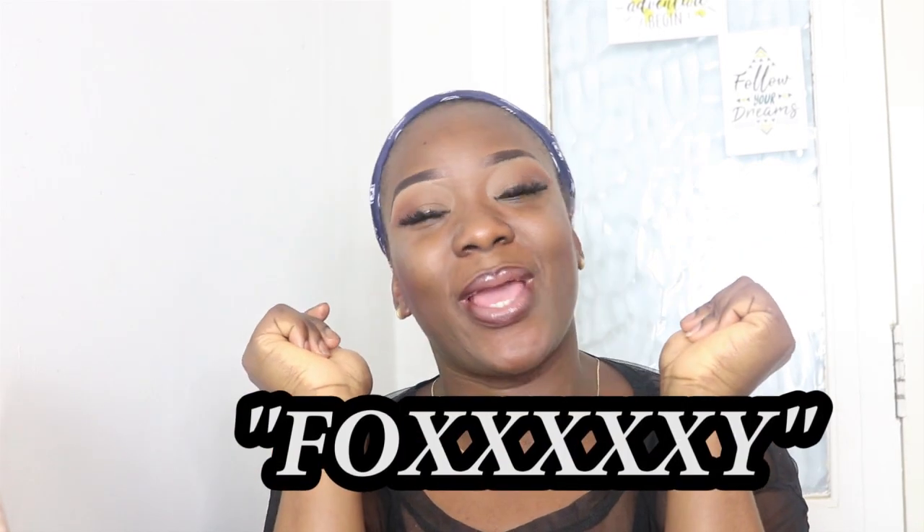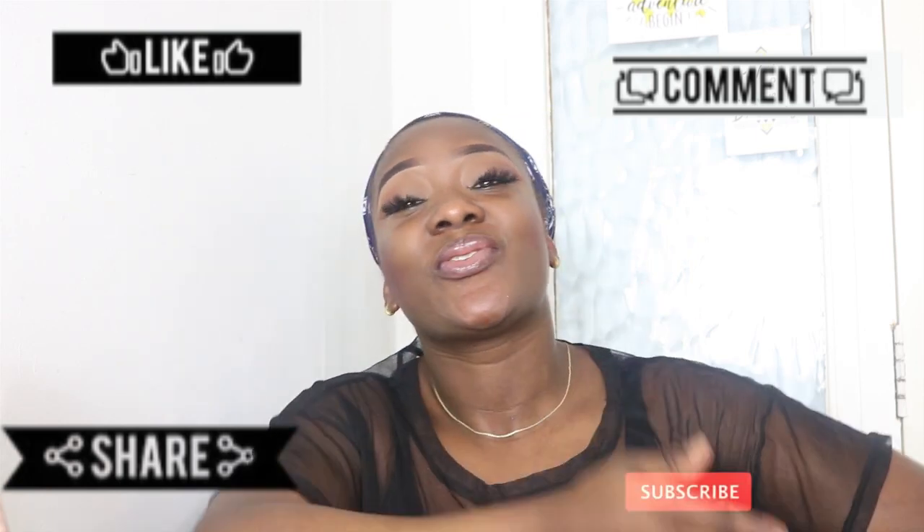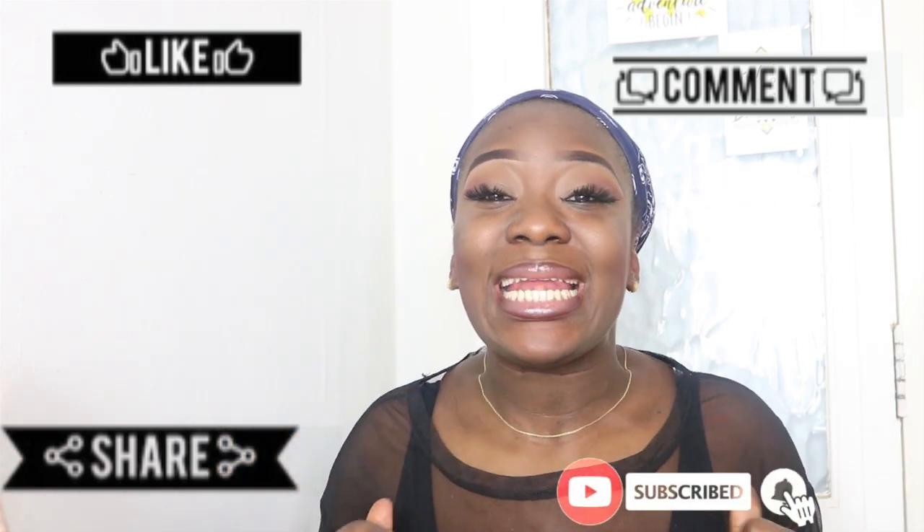And if you've managed to reach the end of this video, comment 'foxy' down below in the comment box. I do appreciate you all. Do not forget to like, comment, share and subscribe, and most importantly hit that notification bell so you can always get a notification every time I upload new content. Remain blessed and I'll see you in my next video.